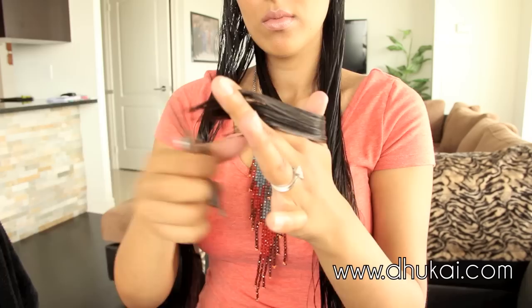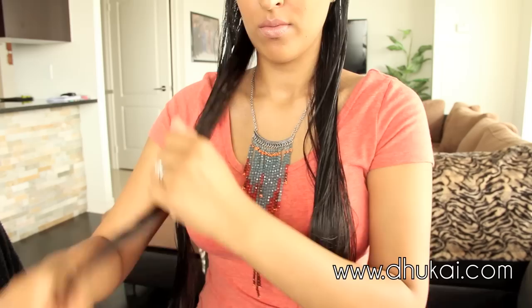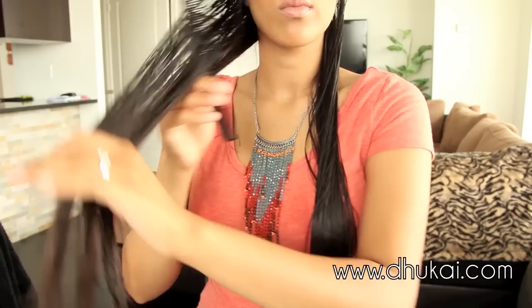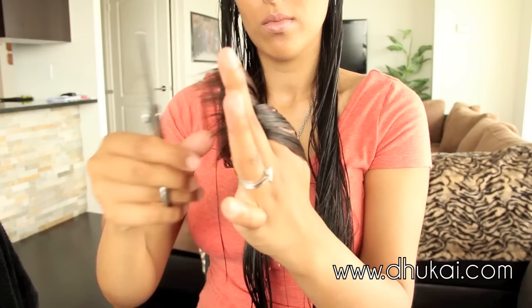If you're using regular scissors then you can just cut straight across to your fingers or you can point cut the hair. Now I'm going to take that section and I'm going to use it as a guide for my top section. I'm going to comb all of that hair together and run my fingers through it with the comb until I reach my guide. Then I'm going to take my scissors and cut to my guide. Your guide should be the hair that we just cut before this.